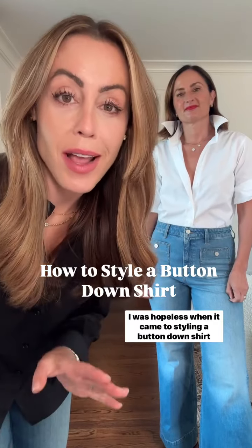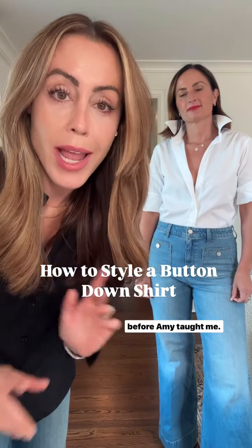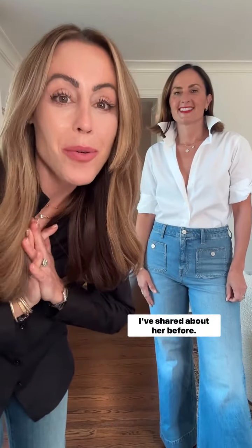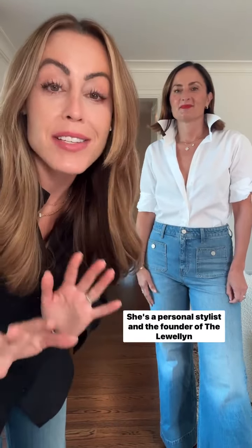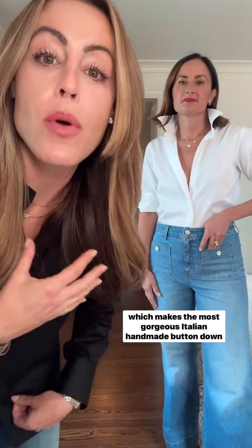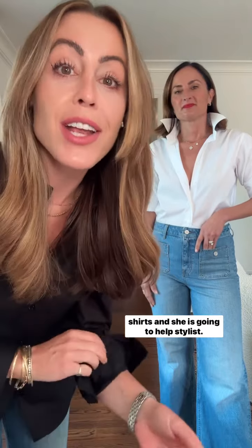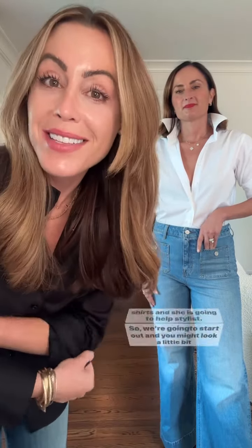I was hopeless when it came to styling a button-down shirt before Amy taught me. Amy is one of my dearest friends — she's a personal stylist and the founder of Llewellyn, which makes the most gorgeous Italian handmade button-down shirts, and she is going to help us style them.